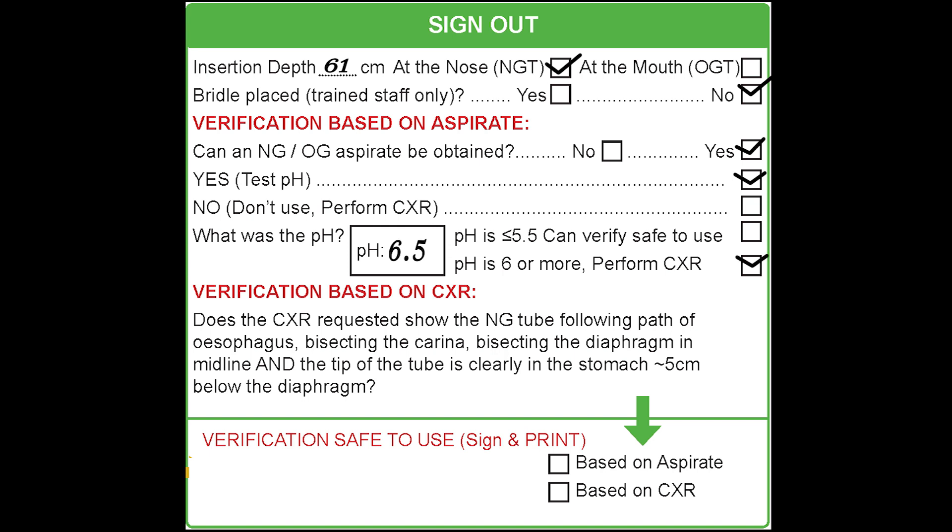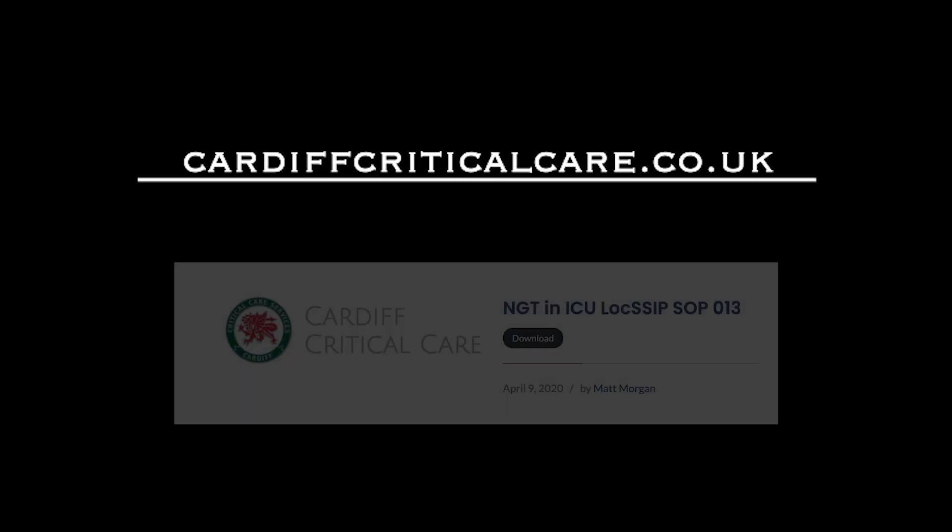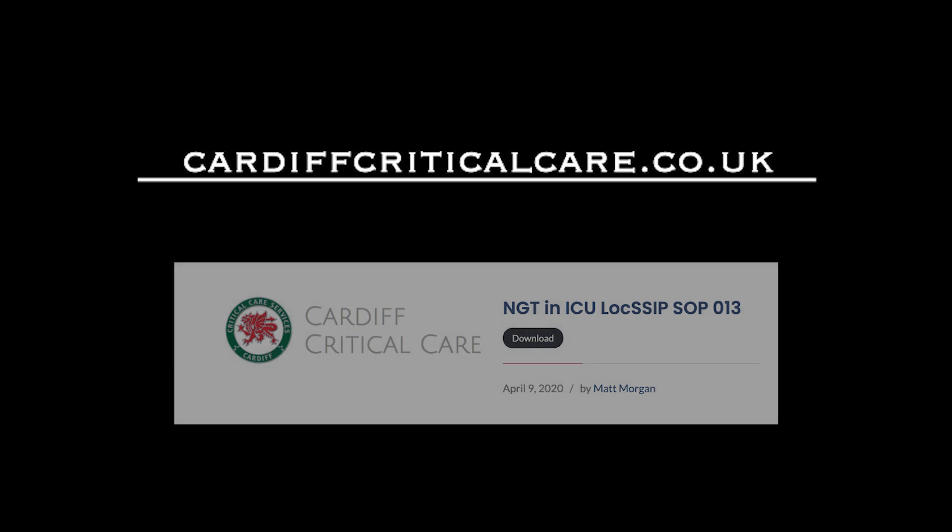When the gastric tube has been deemed safe to use, the verification box should be signed and clearly printed as well. For more information, please refer to the University Hospital of Wales General ICU Standard Operating Procedure.